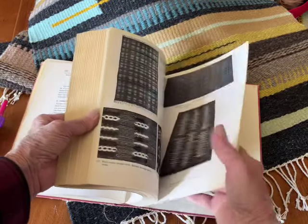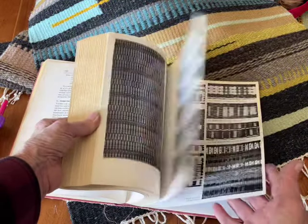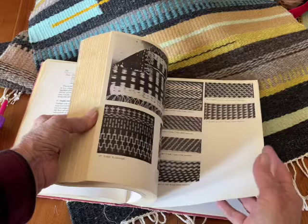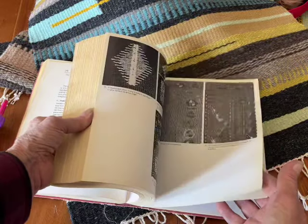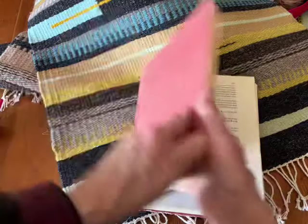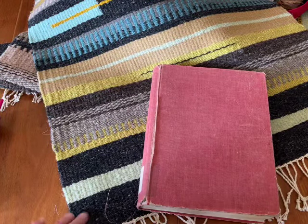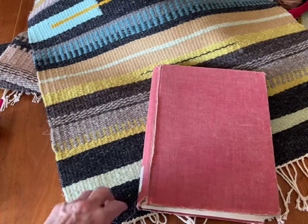It's a great book to have and I highly recommend it. It has a lot of black and white pictures with a few color plates at the back. The book is nice and heavy — good for weighting down your weaving while you're doing your edges. Everyone have a good day and I'll talk to you later.